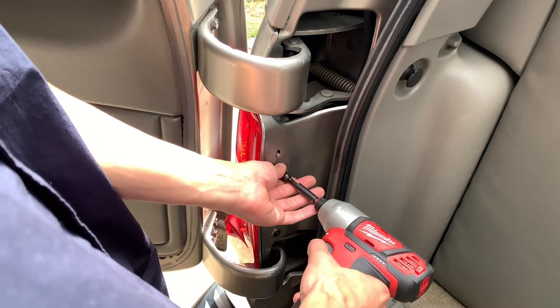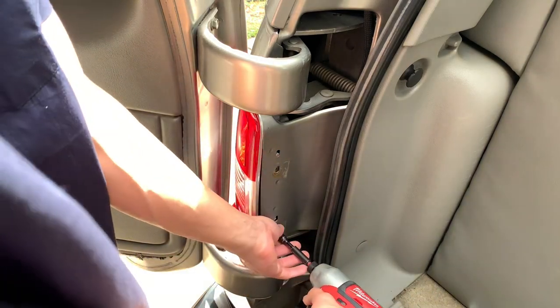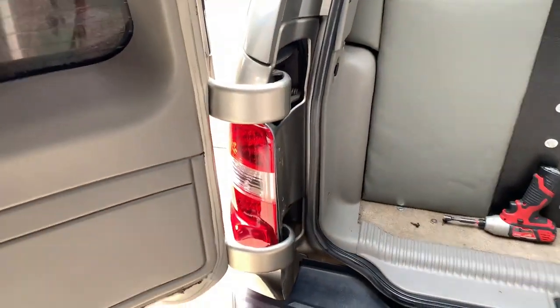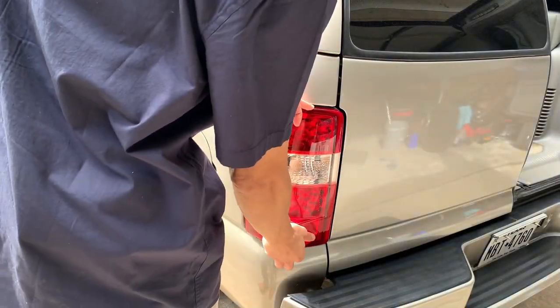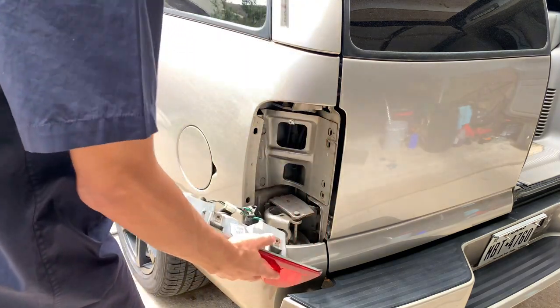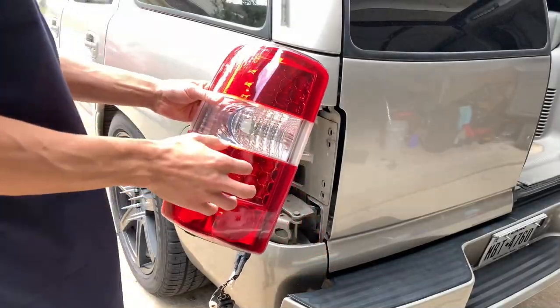Unscrewing the taillight is pretty simple. Mine just have 7-millimeter screws but most stock ones will use a Phillips head screwdriver. There are just two screws inside, and then you just wiggle it right out — there's nothing else holding the taillight in place. If you've never taken it out before, it's pretty simple.